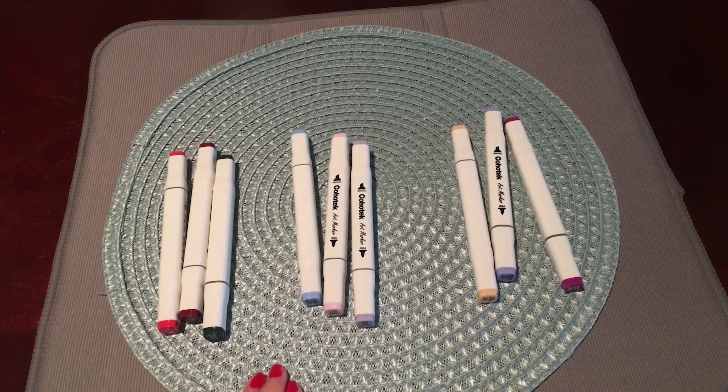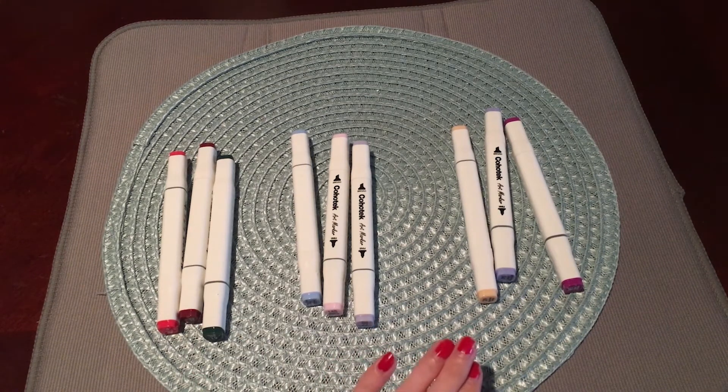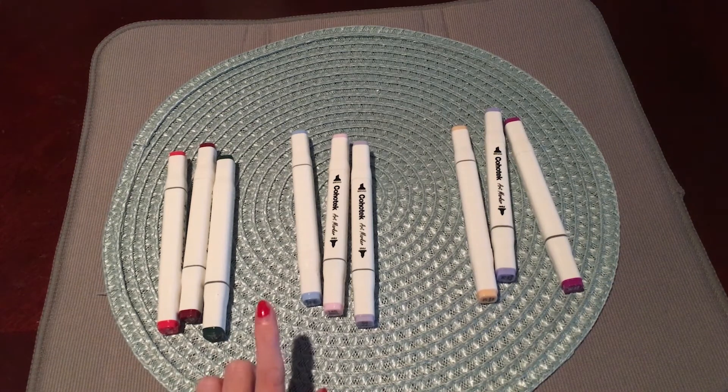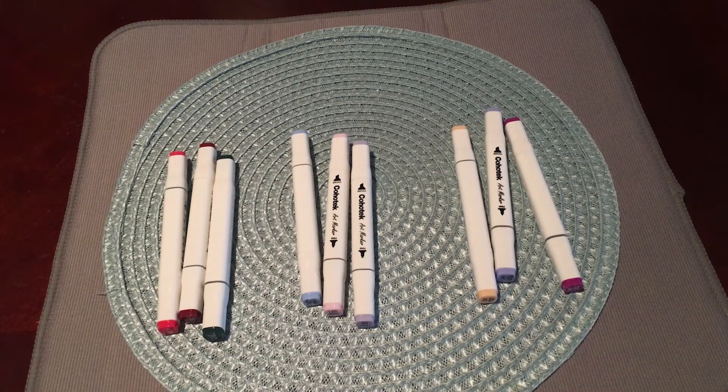So 3 plus 3 plus 3 equals 9, or 3 times 3 equals 9. And this is how I taught my son how to multiply. If you have a different way of teaching someone to multiply, can you show us in the comment section down below so we can all check it out? Thanks guys!